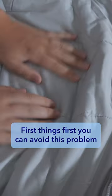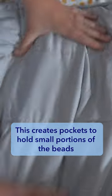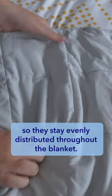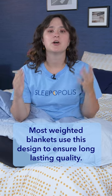First things first, you can avoid this problem by ensuring that you buy a weighted blanket that uses gridded stitching. This creates pockets that hold small portions of the beads so they stay evenly distributed throughout the blanket. Most weighted blankets use this design to ensure long-lasting quality.